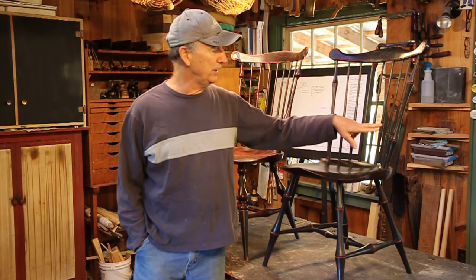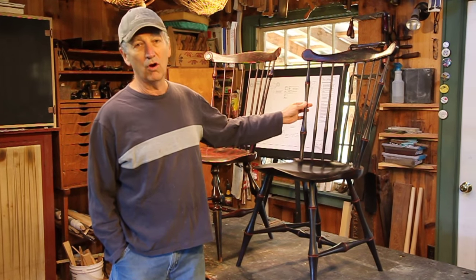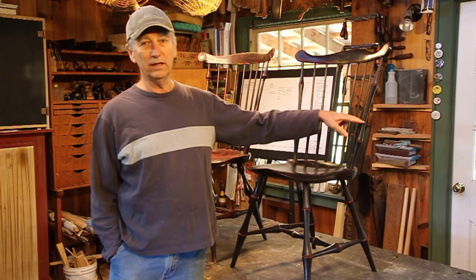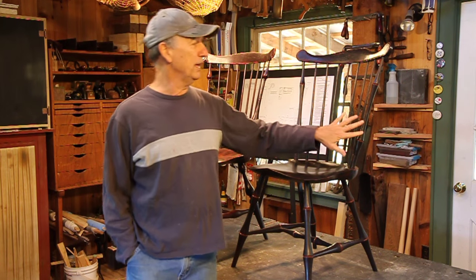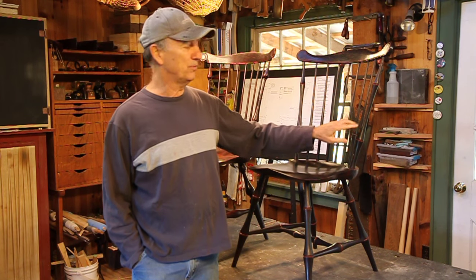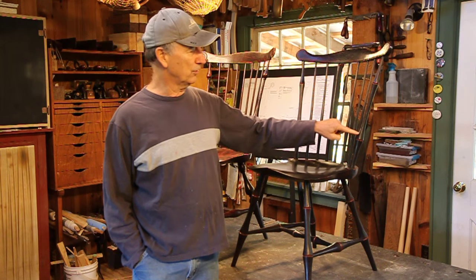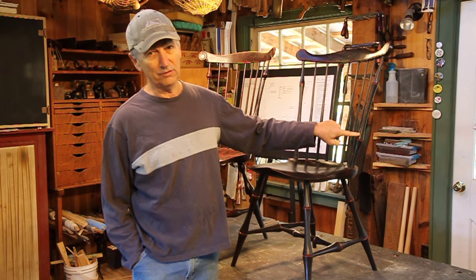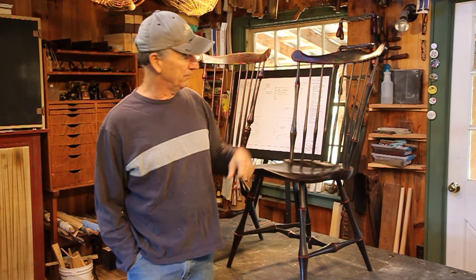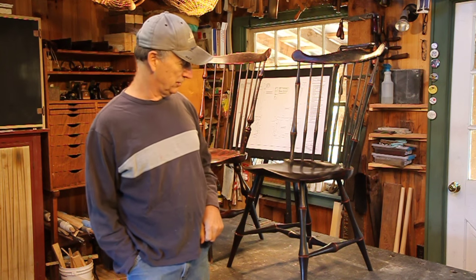Instead of using maple for the turnings, you can use about any good strong hardwood for these double bobbin turnings. I've used red oak — it's more readily available and it's open grain. I don't particularly care for red oak unpainted, but painted with milk paint that open grain telegraphs through, and then I spokeshave the surface and give it facets after I turn it, which gives it another depth. Then I do a black over red finish on it.